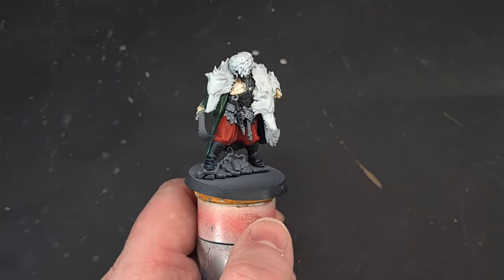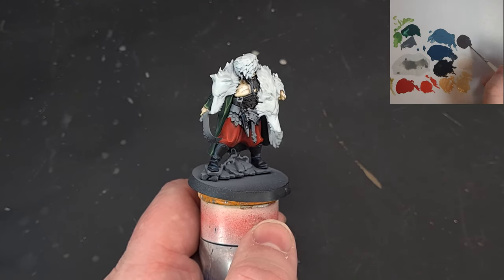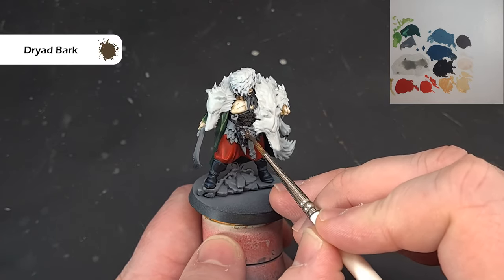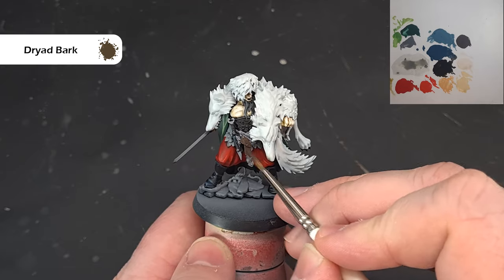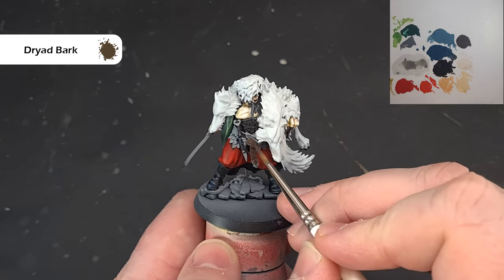We've got some big chunky leather on the belt and we'll do this quite simply. Base it with Dryad Bark to start. I've thinned this down a little bit so it may take a couple of coats to cover. Take your time, work it on, and then we'll come back and highlight it in the next step.